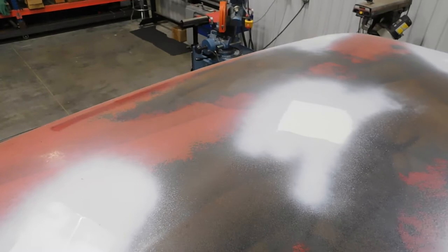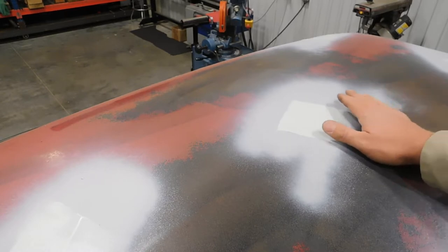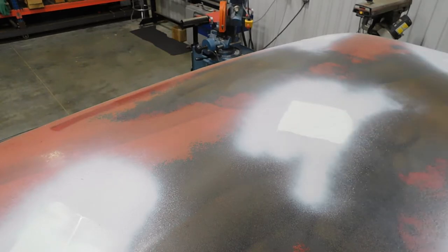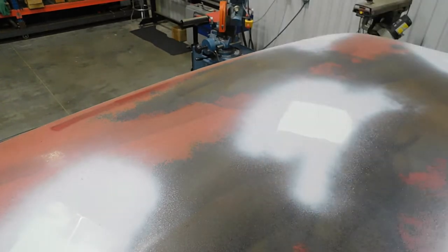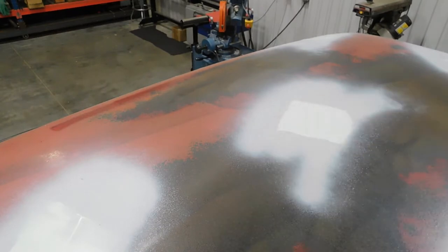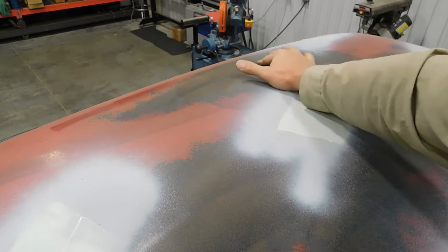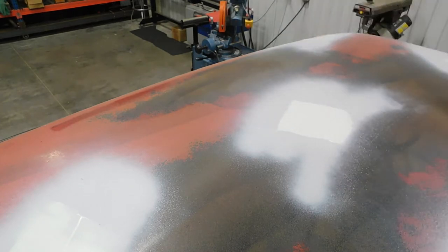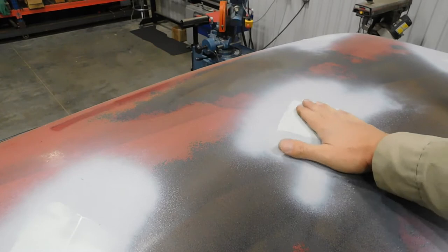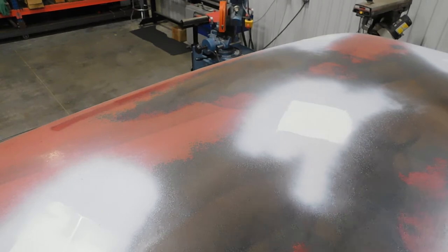I was taught not to put body filler over bare metal. Instead of getting the gun dirty to spray primer, I just grab a can of Rust-Oleum primer. I clean the paint off with a DA sander on the dents - I just noticed one right there - and give it a quick spray, let that dry, then go mix some filler and put it on. These were all hail dents and they were pretty shallow.